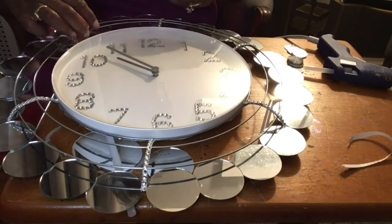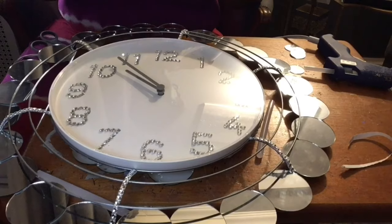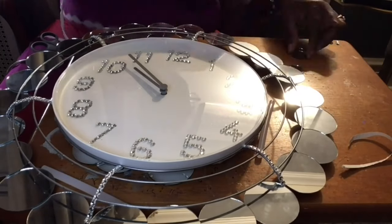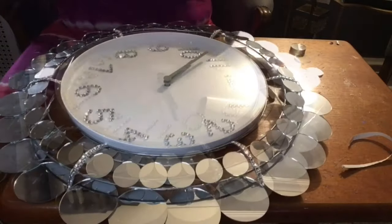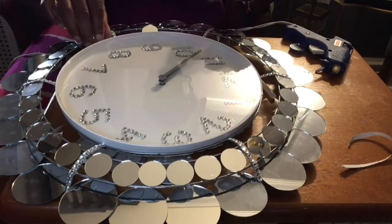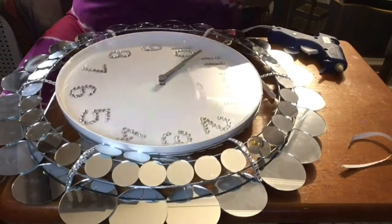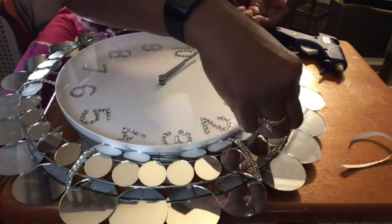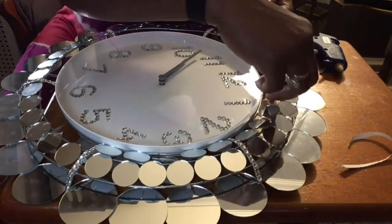Now we're ready to add our one-inch mirrors to the second and the top row of the wreath, and I'll be using my hot glue gun to secure them in place. I got the second row done and this is what it's looking like. Now I'm ready to fill in the gap — the middle of the ring that's touching the clock where I glued it. I am also going to add a one-inch mirror around, making sure it can rest on the middle mirror.